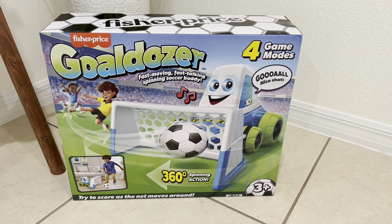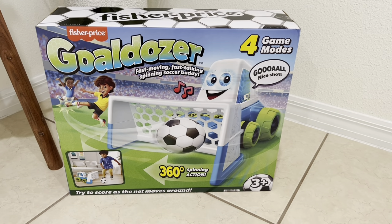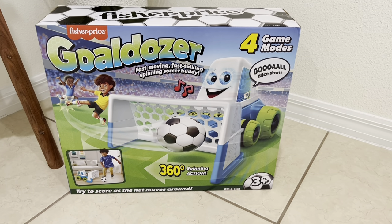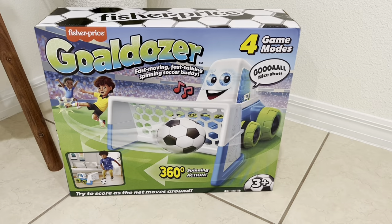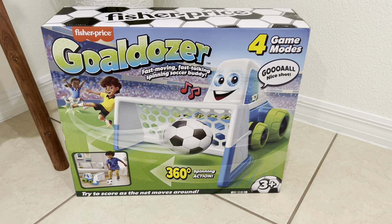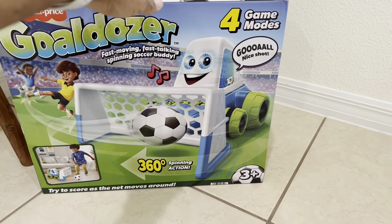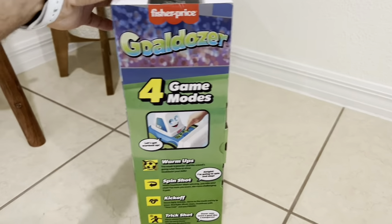Hey everyone, welcome back! Today we have the Fisher Price Gold Dozer, which is a fast-moving, fast-talking, spinning soccer buddy. This toy allows kids to play in four different game modes and move with the goal, so they have to try and score as the net moves around.